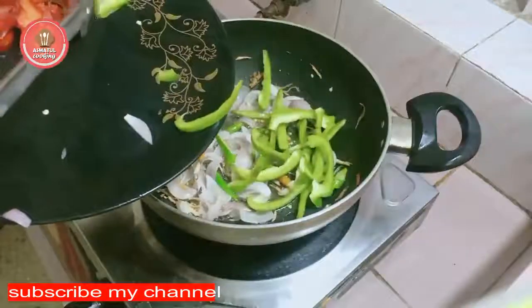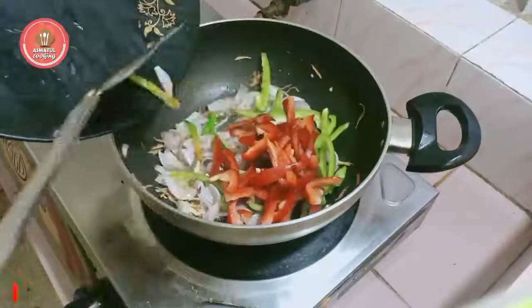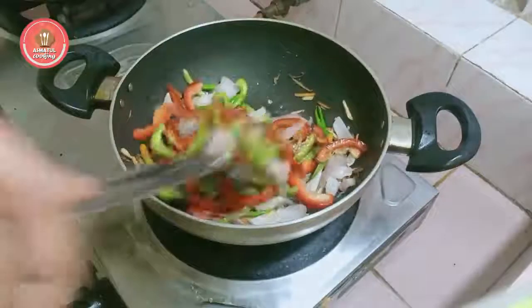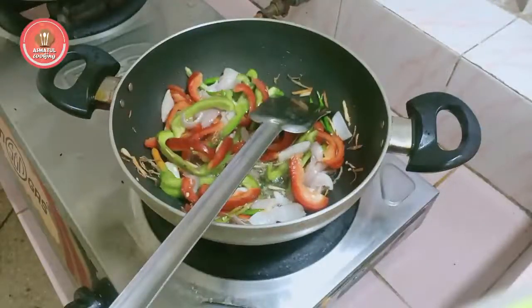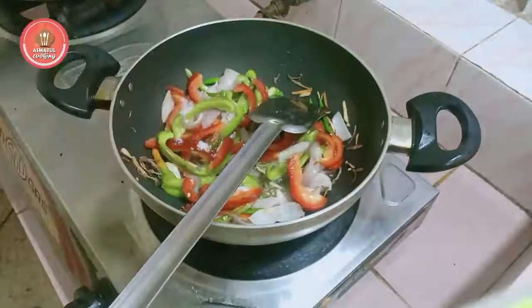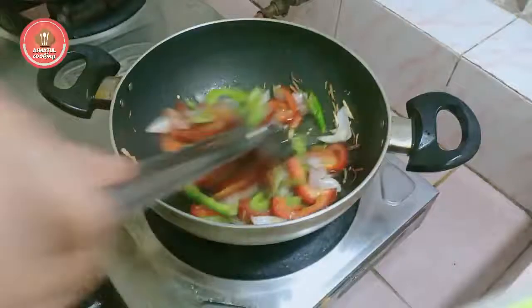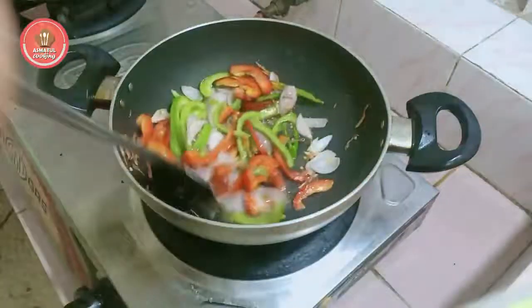I'll add a little bit of mix. Start with the rice on the side. After the rice is done, the rice will go in the oven. The rice will be cooked well.